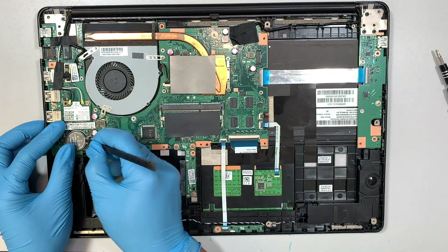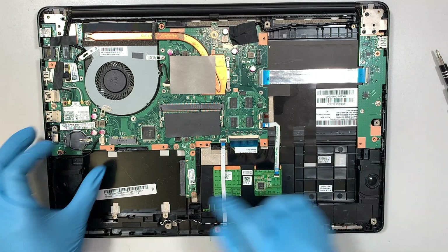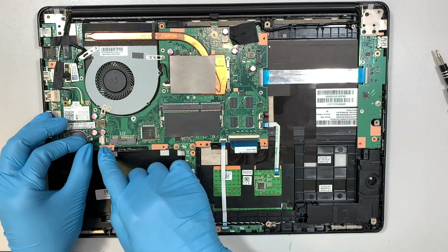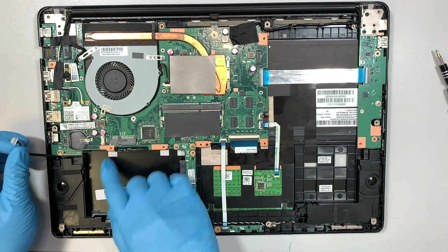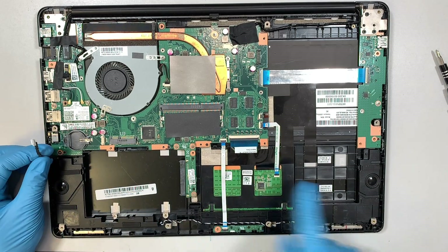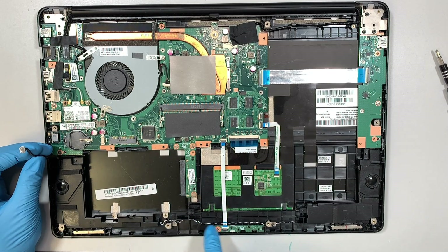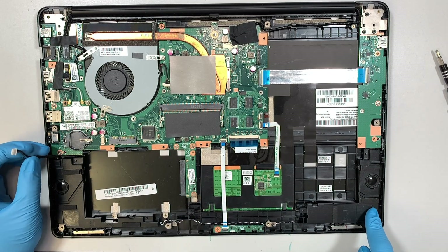I'll be removing the CMOS battery. Now here is the speaker to disconnect — slide the connector to your left. This speaker runs both left and right channels, so the connector connects and runs through this wire at the bottom and goes to the other side.